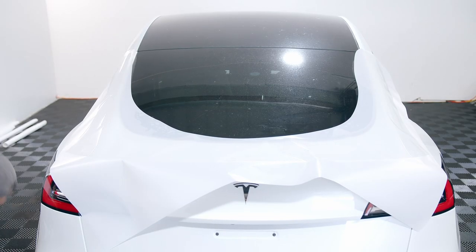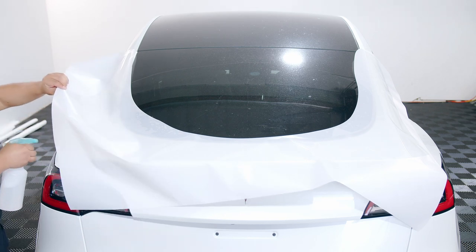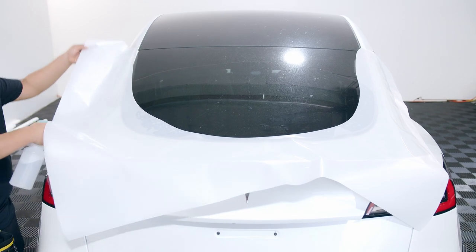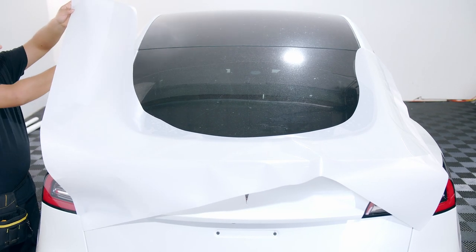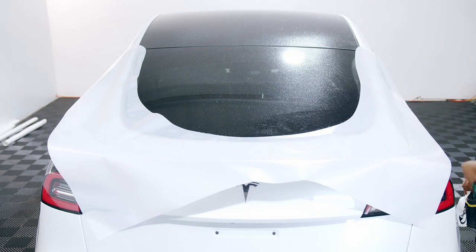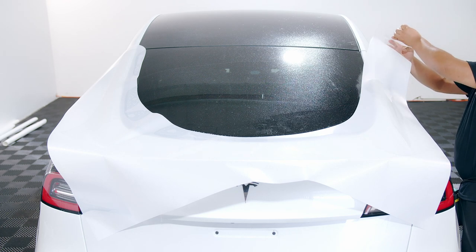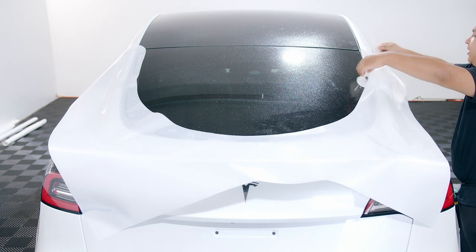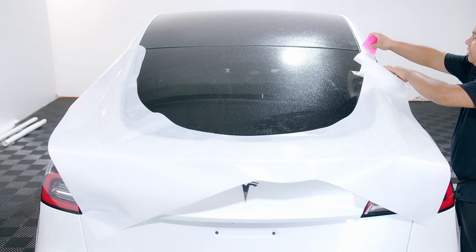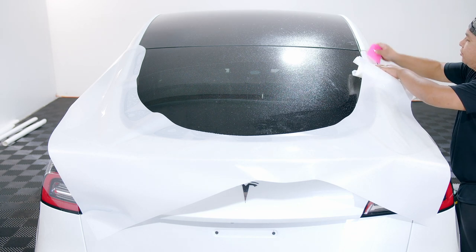Once you have the rear all clean, make sure you lay the PPF film on top. Spray some slip solution underneath. Go ahead and start peeling it, and we're just going to place it down and squeegee out any water underneath, because we don't want it to move.